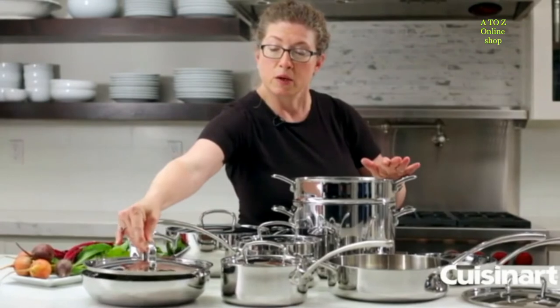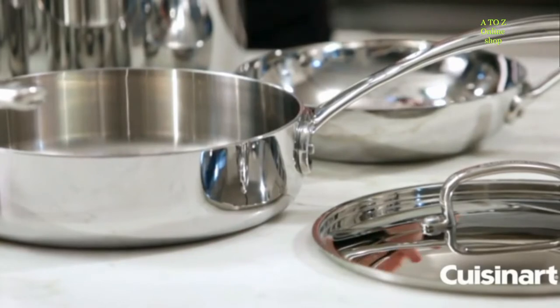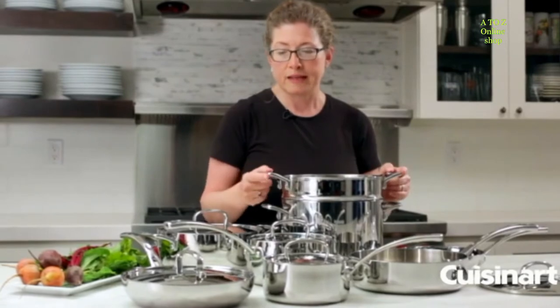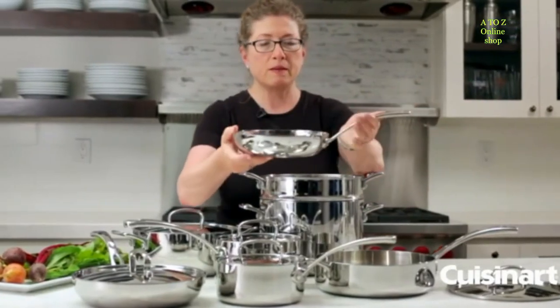I actually use this cookware often right on my grill outside because it works really efficiently. I like to cook my entire meal on the grill, so that's a really nice added benefit. Let's look at one of the individual pieces — this happens to be the skillet.